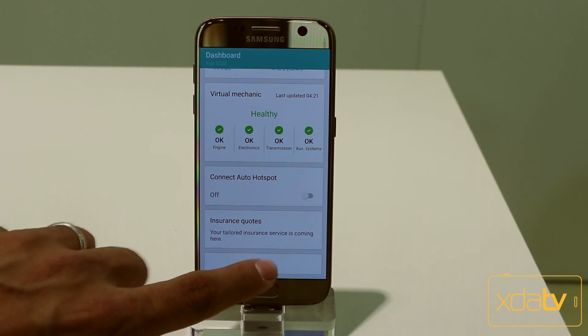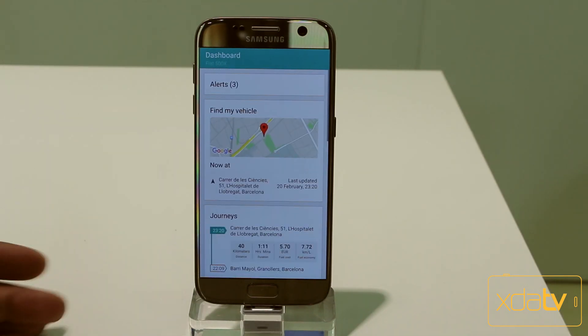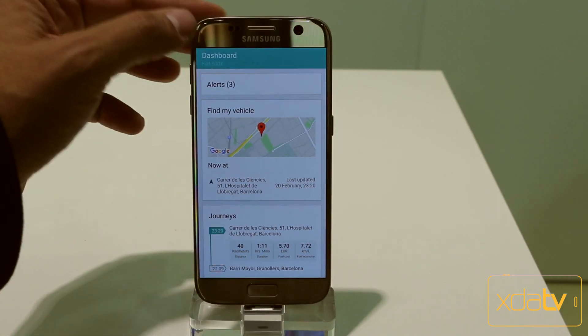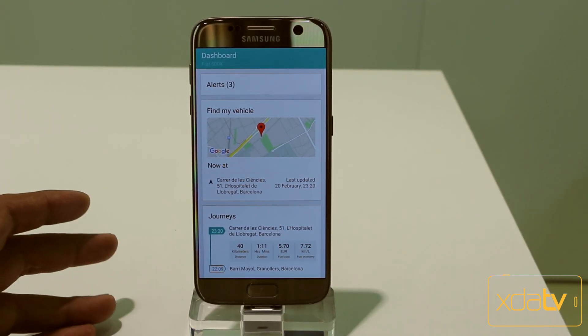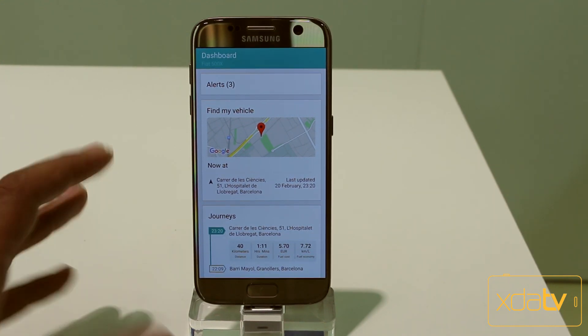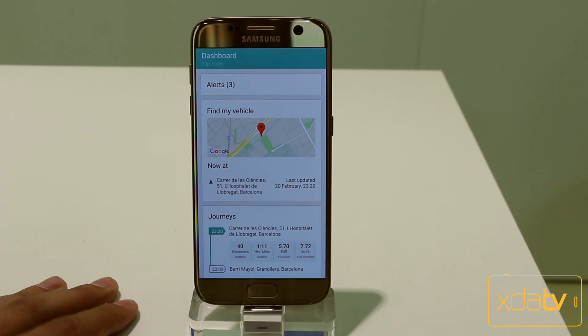Overall integration with the car looks very nice. There are some options we'll be able to integrate — there are no additional tabs here for things like unlocking doors, unlocking the trunk, or using NFC, but that's going to be dependent on the actual car manufacturer. I'm going to try to get you guys some footage of the actual connected car that's in one of the other halls here at MWC.